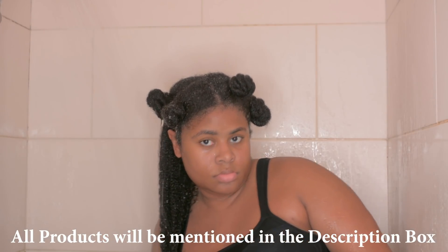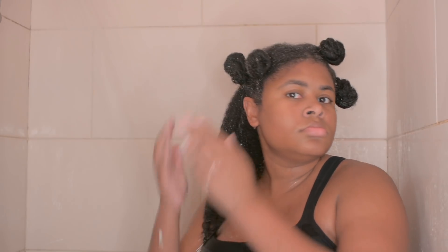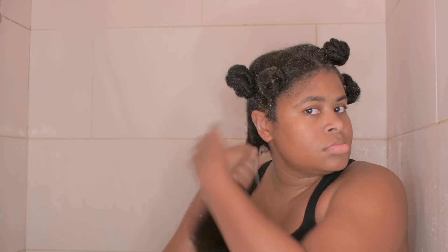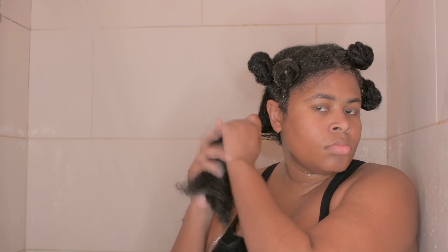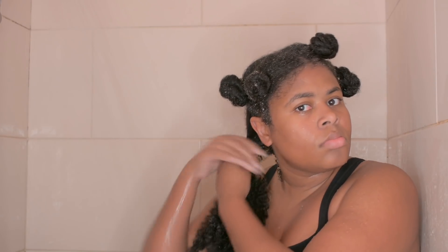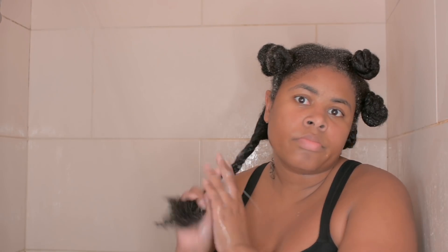After I rinse out my shampoo or black soap, I immediately go in with a conditioner. All the products I'm going to show you are my holy grail except for the deep conditioner that I'm going to try. The Suave Natural conditioner is my holy grail. I apply it just before my deep conditioner because I don't want my hair to dry out too much. I apply some of this light conditioner, let it soak in, and then move to the next section.